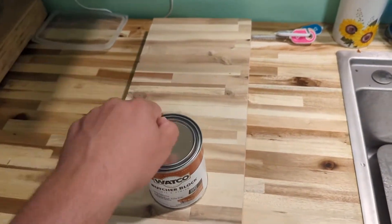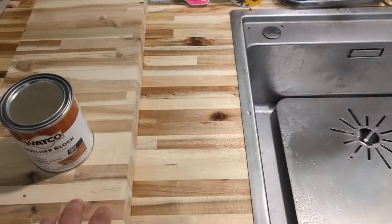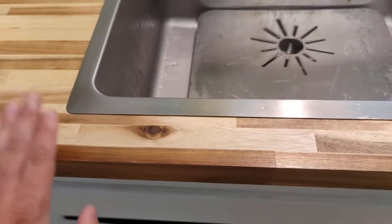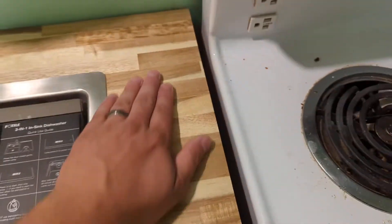It's a fairly easy process. You pop this open like a paint can, get yourself a rag, dip it in, and just rub it all down into the wood. Let it sit for two or three hours and that's generally it. As you can see from the unfinished to the finished side, it shows a lot of the grain and gives a nice luster to the wood — a really cool finish.